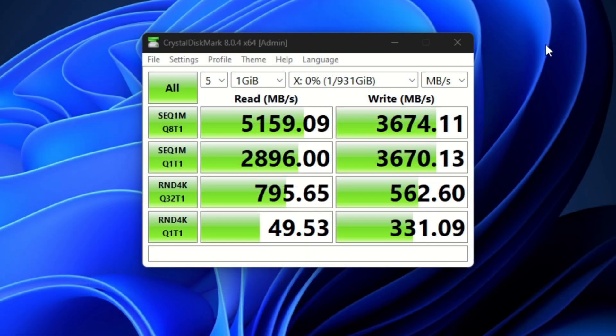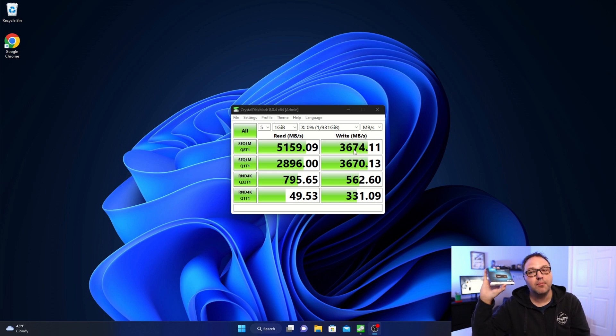The Crystal Disk Mark speed test is done. I'm not going to go over all these numbers — I'll go over the main ones; you can pause here if you want to take a closer look. The main read speed I got was 5,159.09 megabytes per second, which is actually higher than the 5,000 megabytes per second stated on the box. Really happy with that read speed. And on the write side, I got 3,674.11 megabytes per second, which is extremely fast for writing.